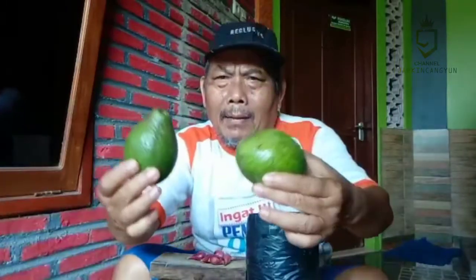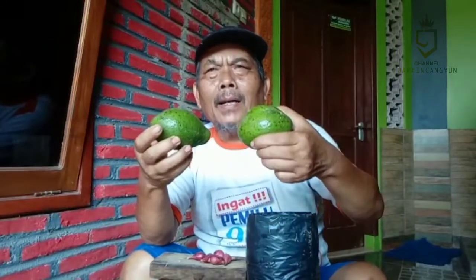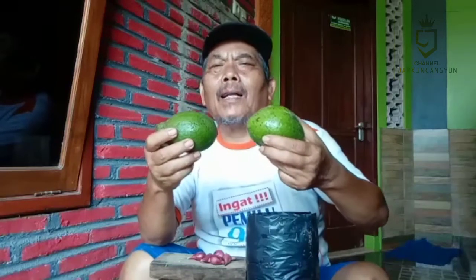Hari ini saya akan menyampaikan tutorial bagaimana setelah kita sudah panen, buah yang kita harapkan – buah yang punya prospek dan potensi bagus. Menurut saya, salah satunya adalah buah alpokat. Ini saudara-saudara, ini adalah buah alpokat. Mari kita galakkan penanamannya, karena alpokat adalah salah satu buah yang punya potensi tinggi dan nilai jual yang bagus.